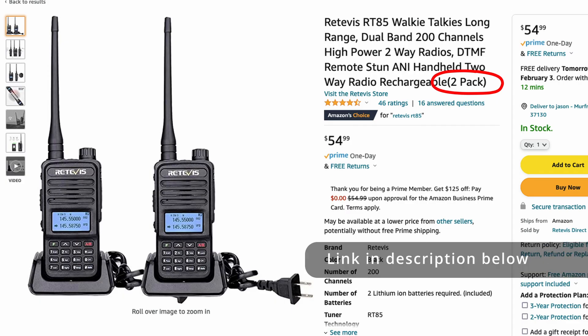So what's my overall impression with the little Retevis RT85? I gotta say I like it. I don't think you can beat it for the price, and it feels better in the hand than the Baofeng UV5R. When you can pick these up for less than 30 bucks a piece, I don't think you can go wrong.